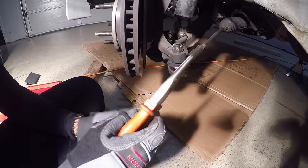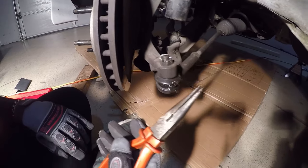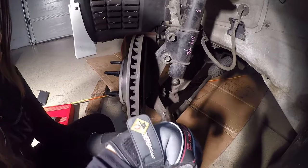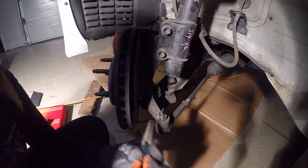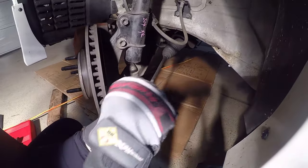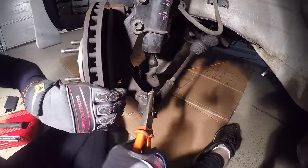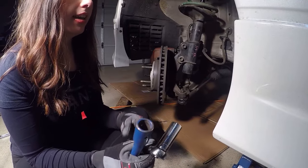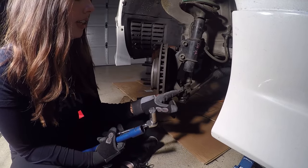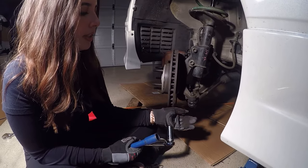So the first step is you will want to remove this cotter pin off the thread with some long nose pliers. Then you want to get a 19mm socket and take off the castle nut, but don't take it all the way off — because then we're going to remove the tie rod and kind of separate it.